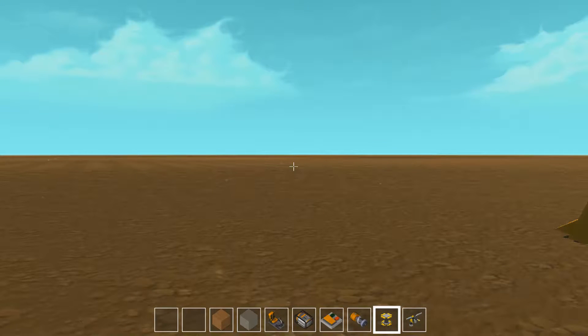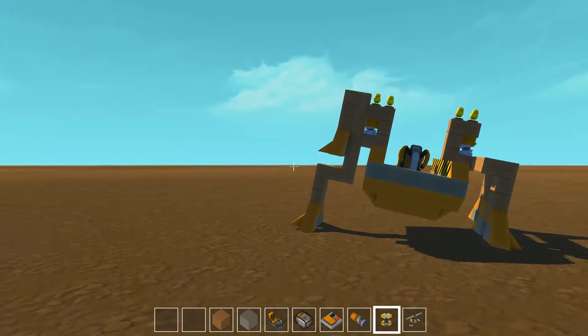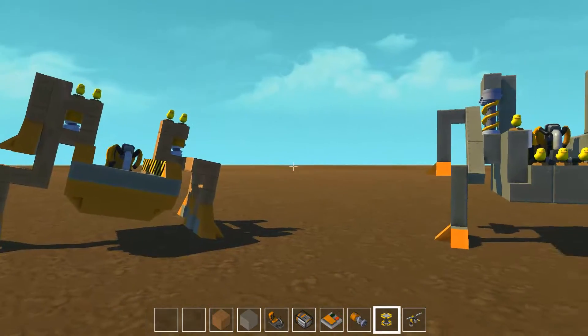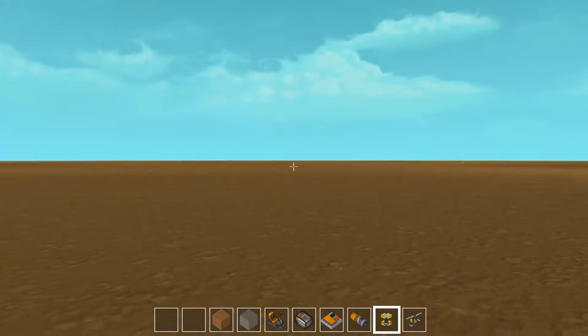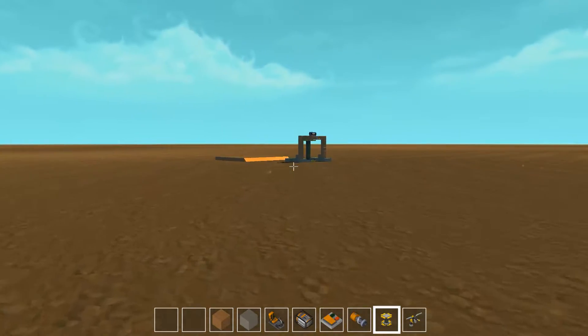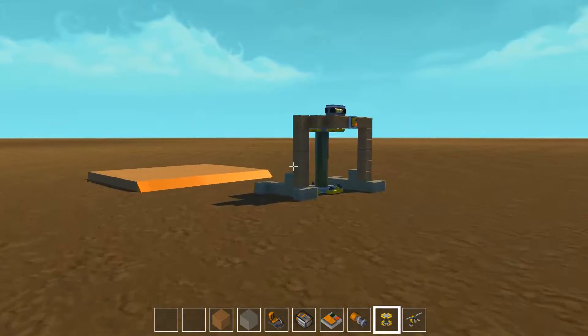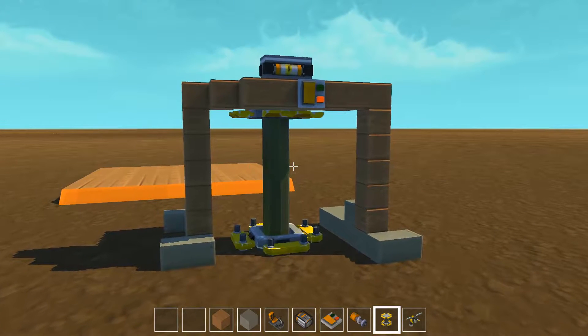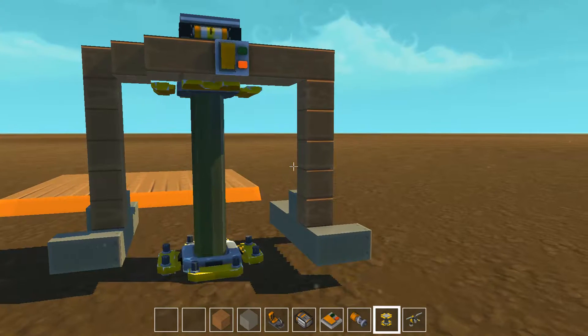Welcome back, Mahula fans, to the Mahula Brothers Incorporated YouTube channel on Scrap Mechanic, where we have re-entered the Walker Flatland world. After a little bit of work and a couple hours of trying to figure out the programming of our biped walker version 2.